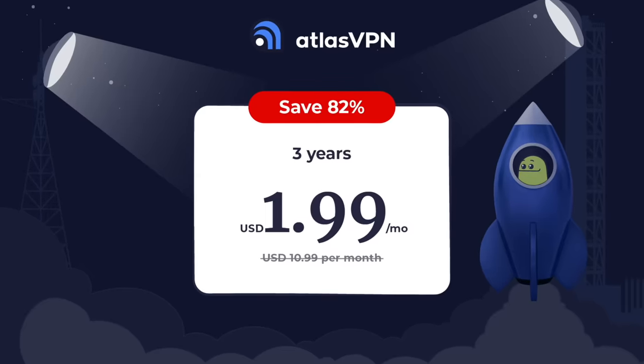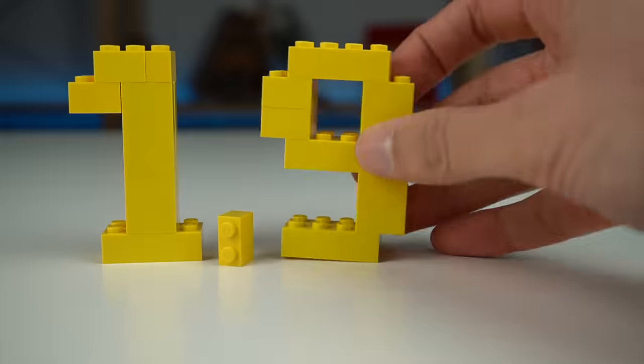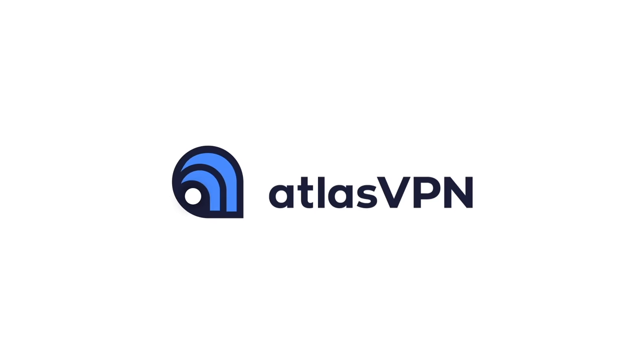Consider watching the next video and subscribe if you'd like more piece-highlight videos. And don't forget the huge deal from Atlas VPN — a 3-year subscription for just $1.99 a month with a 30-day money-back guarantee. Get your deal by clicking the link in the video description below.